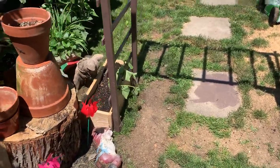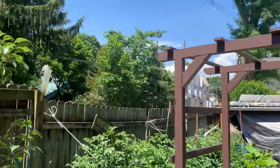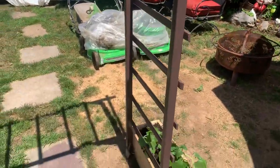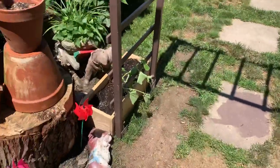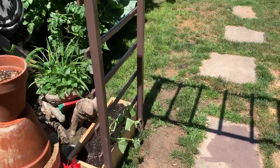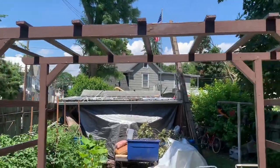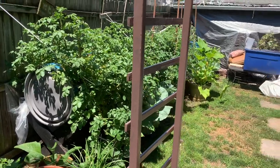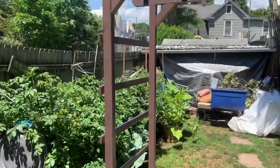Welcome to another day. Built this trellis here. Got my birdhouse gourds planted on boxes on either side. Put this trellis together out of some of that same wood that I did the potato burrows out of. Ripped it down on the table saw and stapled her all together. Gave her a quick potato brown.